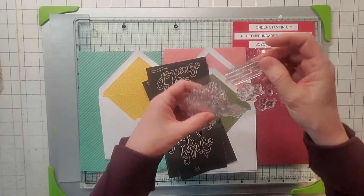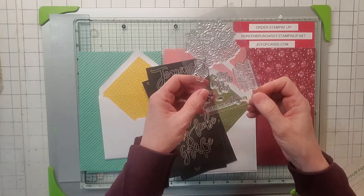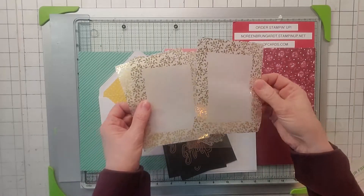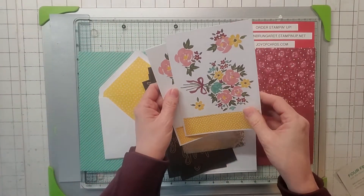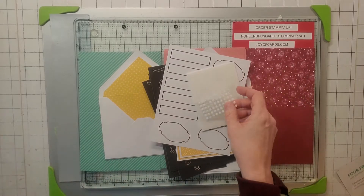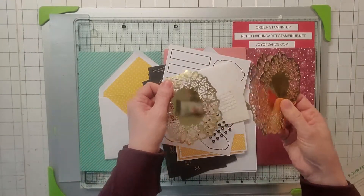The sentiments include 'sorry for your loss,' 'sharing in your sorrow,' 'thinking of you,' 'wishing I could be there to hold your hand,' and 'I'll always be there for you.' So obviously these are sympathy cards. You also get some vellum and gold overlays, some flower punch-outs with other decorative items, some sentiment tags, dimensionals, and these little sticky embellishments.